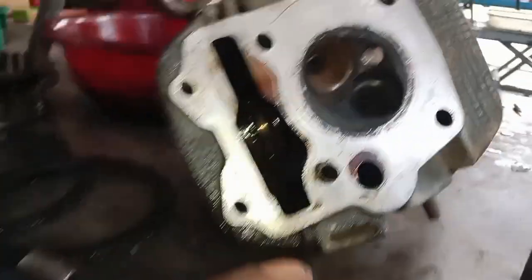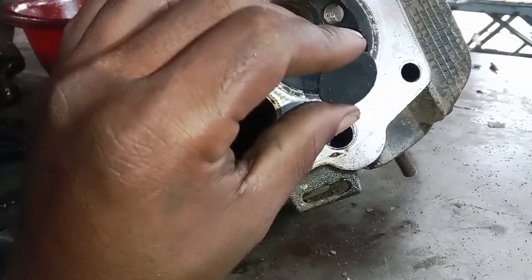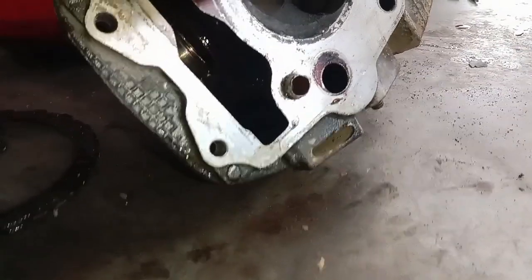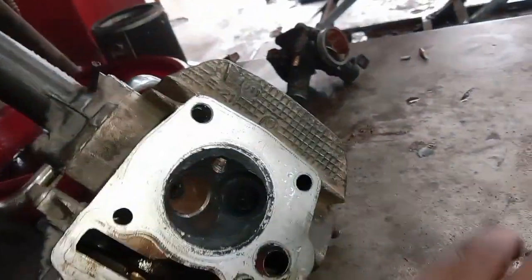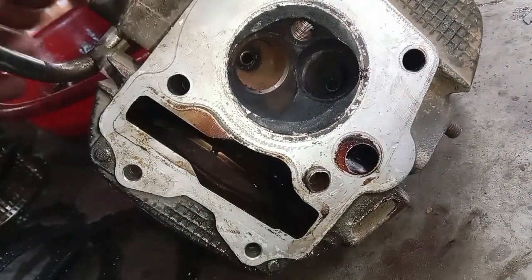This is the head portion of the valve. This is the inlet valve. This valve will be radiated with petrol. The exhaust valve is ready to go to the valve. After the valve is ready, there are 6 pins on the valve in the sift.